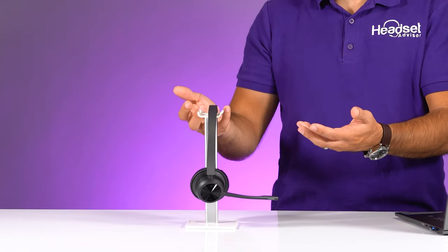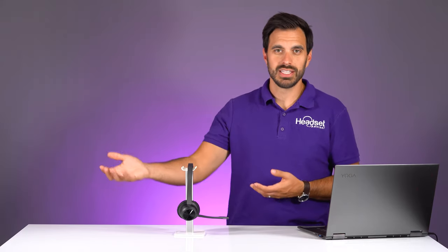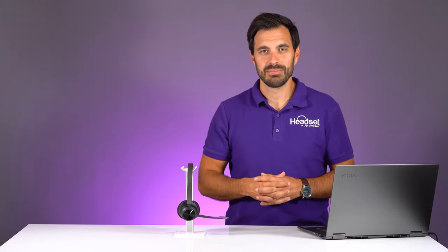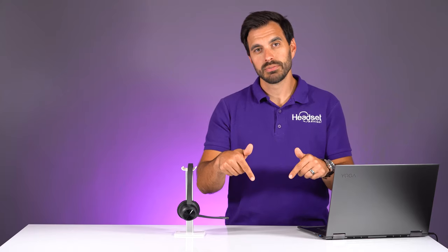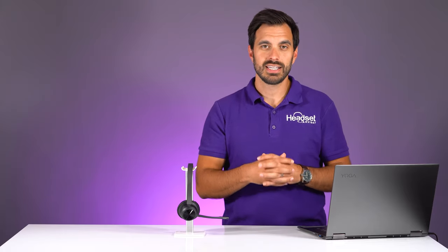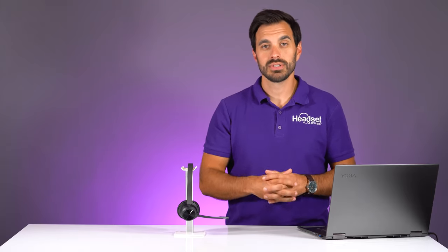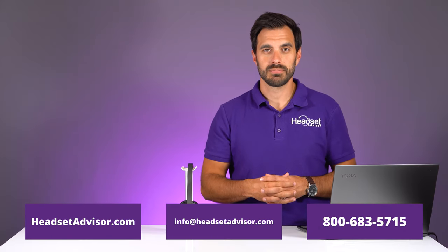That should give you a really good idea of how well this new microphone performs on the Poly Voyager 4320 and how that Poly acoustic fence technology utilizing two microphones works. Let me know your thoughts in the comment section below — did it cancel out the background noise, especially the blender? We look at all the comments and really appreciate the feedback. If you have any questions or want a recommendation, feel free to comment, email, or live chat on our website.